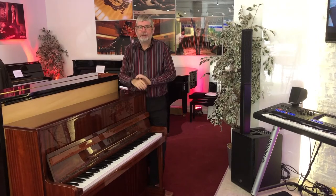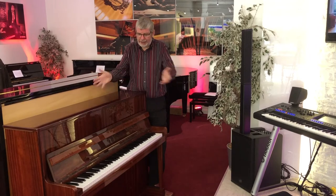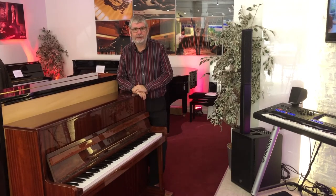So let's show you the few little marks on the cabinet. They're mainly down the left hand side of the instrument, and then we'll take an overall look at the rest of the piano.